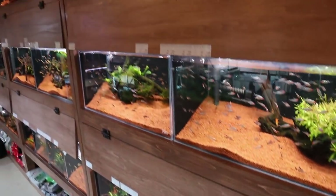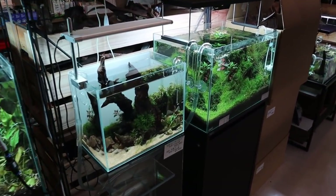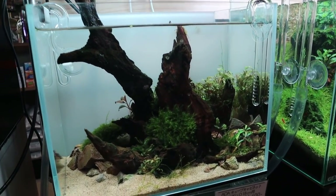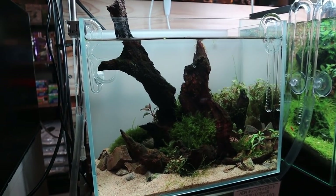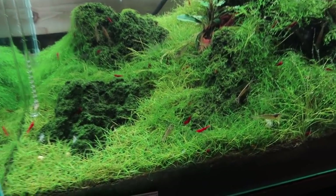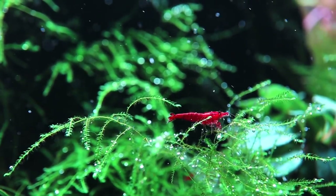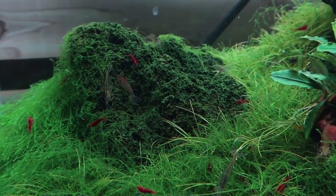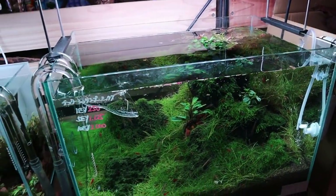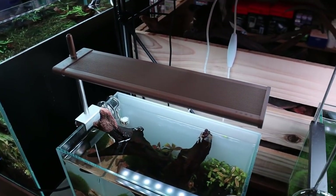Opposite all those fish tanks there's a section of planted aquariums. There's a small one, about 30 centimeters, nearly set up with no fish yet. Next to that is a hair grass tank with a bunch of shrimp — check out those cherry shrimp. I love the hair grass mixed in with the moss, and look at the moss on the rocks — super nice and green.